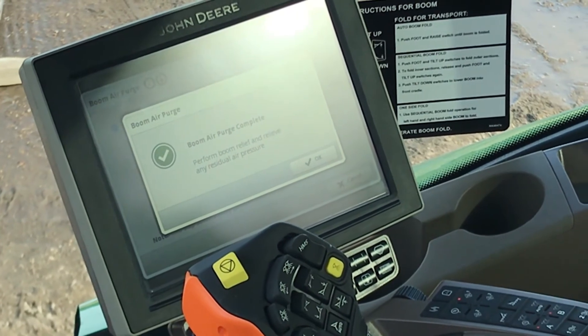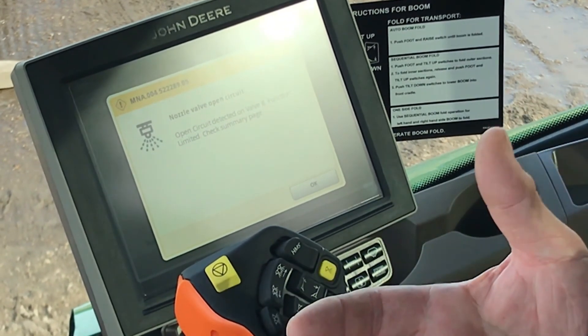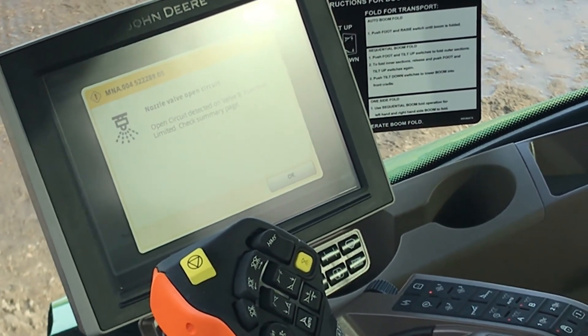Boom air purge is complete. Your boom is clean and ready for a rinse job. You still need to rinse your boom, but once you've done this, think about how much cleaner that boom is and how much better of a rinse job you get.